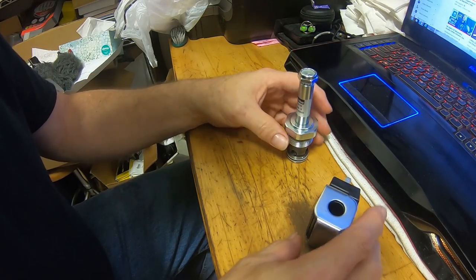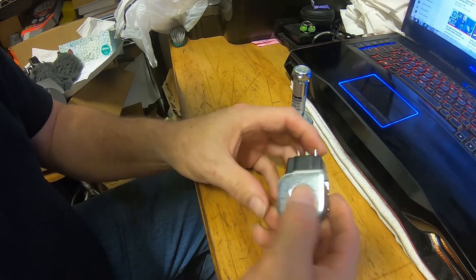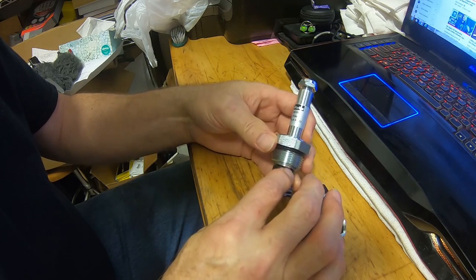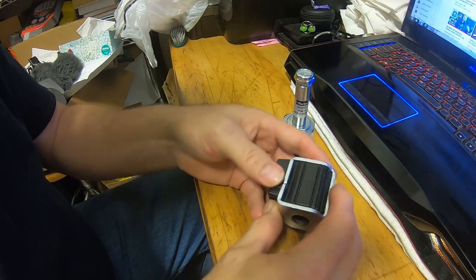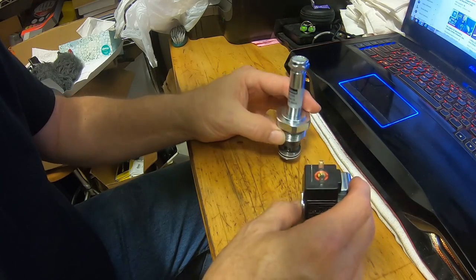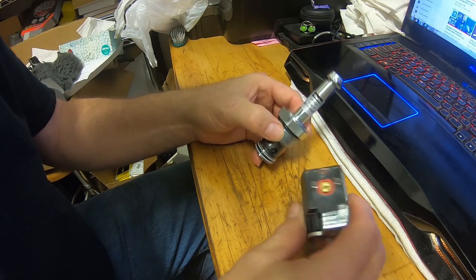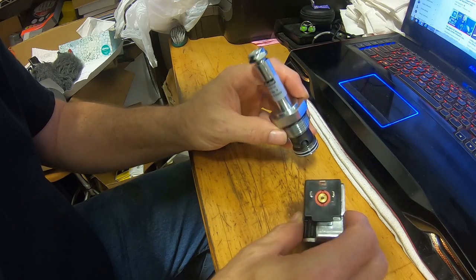We had a problem with the chip blaster on the Mitsubishi. I had to send off for these parts and they just came in today. This is a Parker valve for the high-pressure side, and I'm hoping it's going to fix our issue with the chip blaster coolant system. It really irritates me when I go to run the machine and something doesn't work, so we're going to replace these parts on the chip blaster.